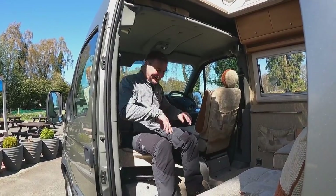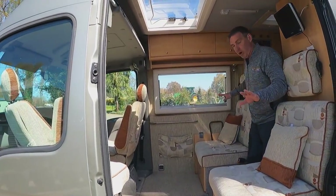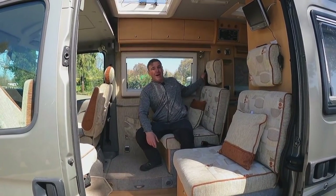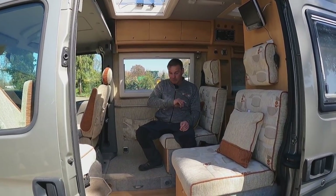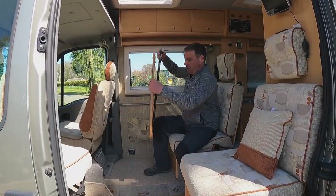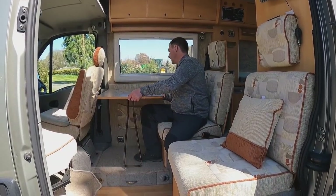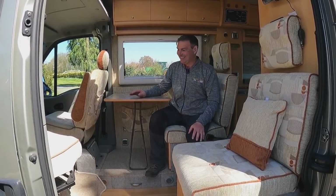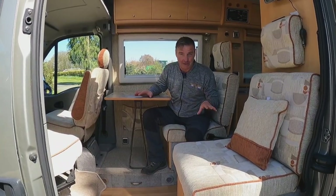Let's have a look inside this little Devon campervan. Both cab seats do swivel around. Inside we have the dinette area — two seats, both with seat belts, and they can be made into single beds.